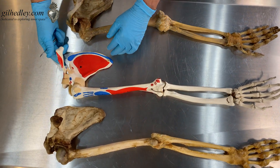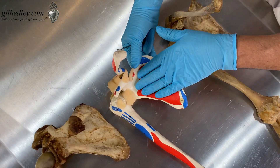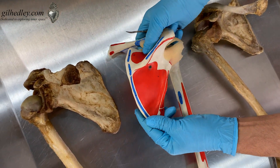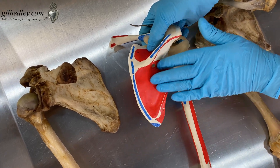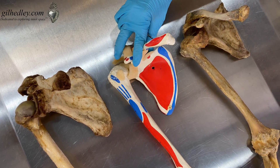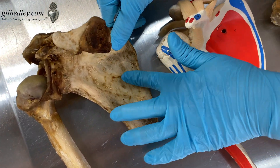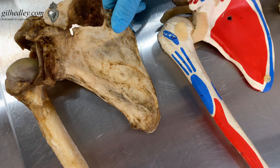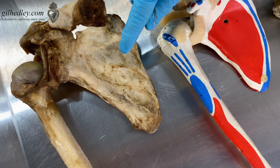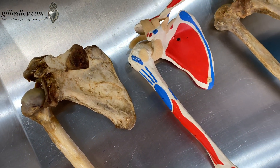Let's just start with the scapula. Here's the model in the middle — it's quite flat and smooth, quite smooth on both sides. I don't know why they didn't manage to take the impression from the model bone of the incredible wavy contours and grooves that are characteristic of the subscapular fossa. A little bit of material that I didn't manage to scrape off helps to highlight the dynamic, wavy contours of the surface of the actual human skeleton.